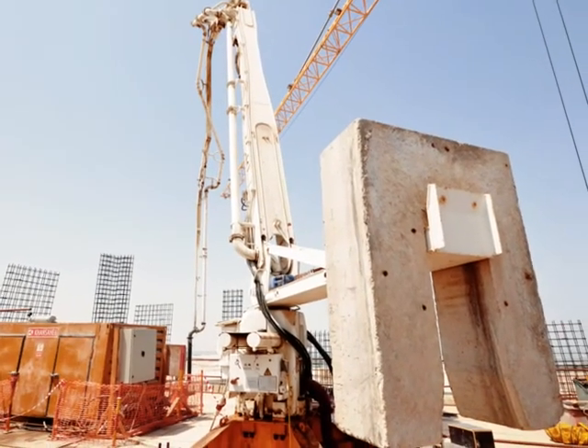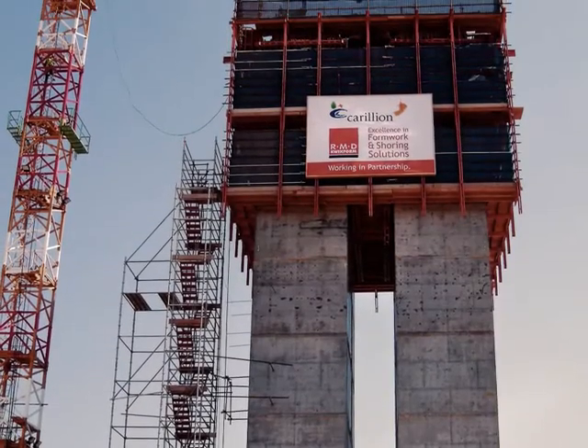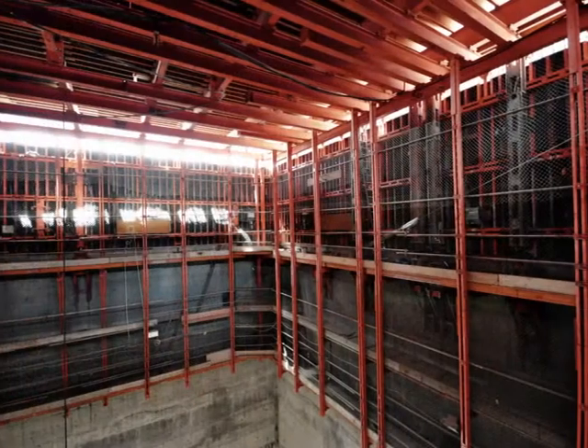Dealing with RMD Quickform, you are talking to professionals who understand the working environment, technical difficulties and challenges of modern construction.